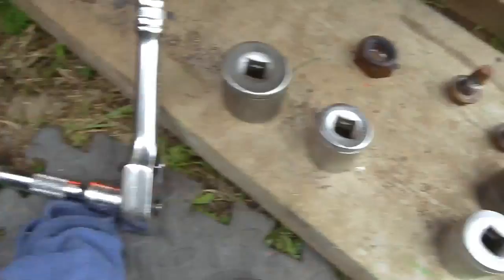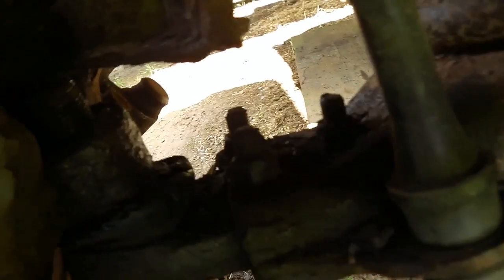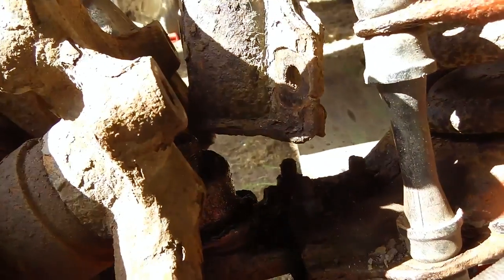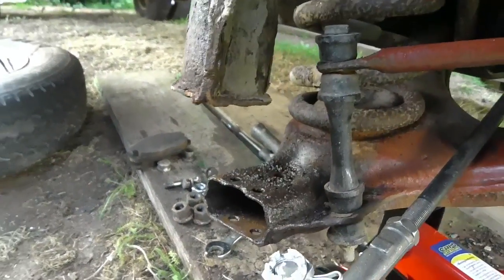Didn't break another extension bar, thank goodness. Now it's time to try and break this bottom ball joint. Let's give this a bash. I had to remove the whole hub because the ball joint was so stuck.